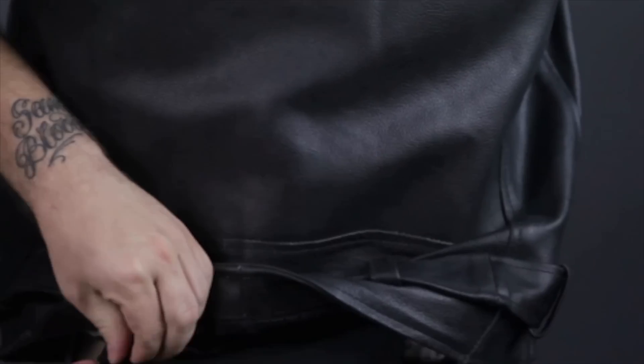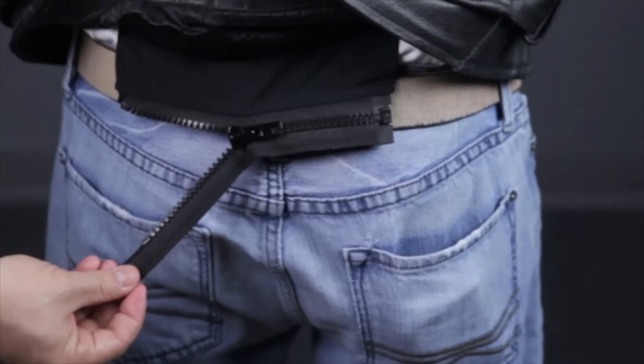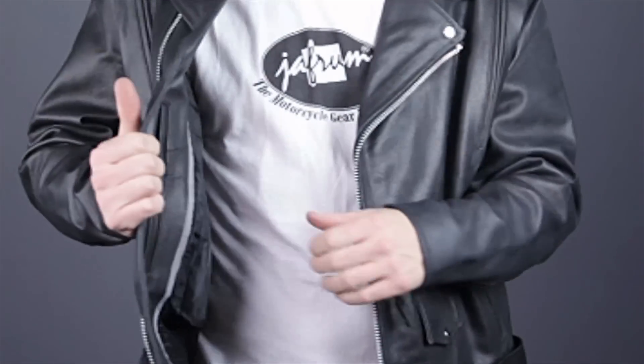If you lift up the bottom of the jacket, you'll find a zippered connection for attaching a pair of riding pants to the jacket for a little extra protection. Inside the jacket, you'll find a removable full-sleeve quilted thermal liner that's flanked on either side by a snap closed pocket.